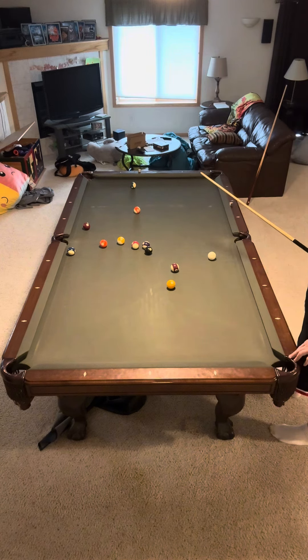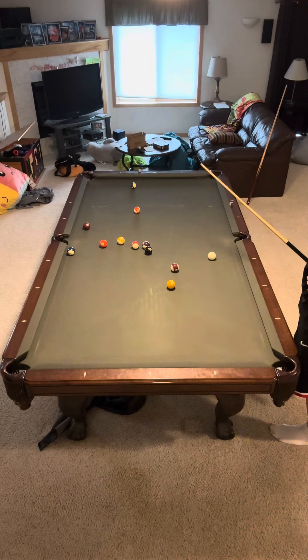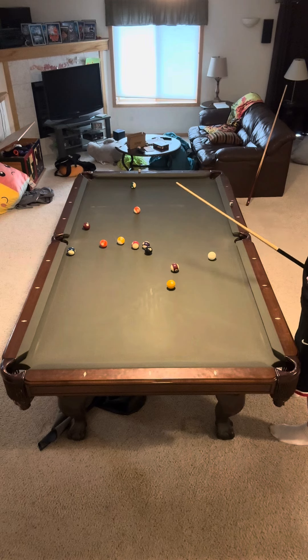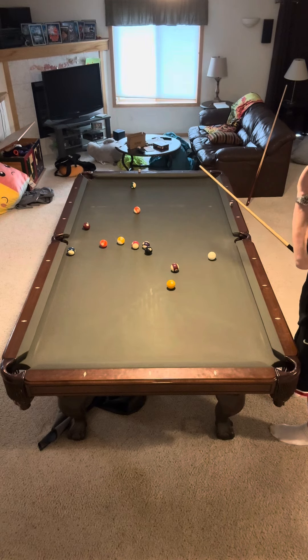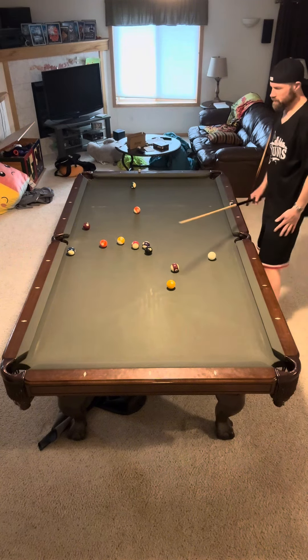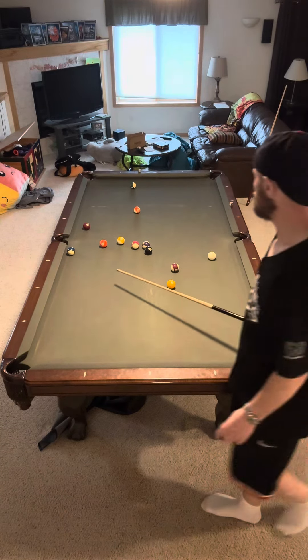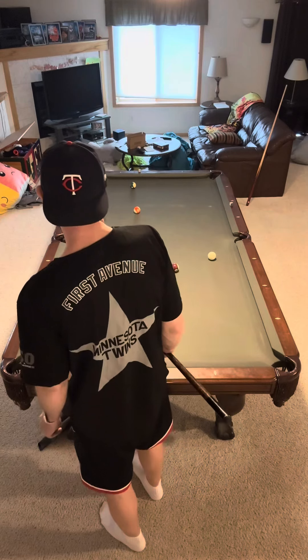The only problem is, I'm looking at it going like, how am I ever going to get on the seven? I'd have to hit the five ball in from approximately where the one is right now and then go off the back rail and back up. But there's just no way — like, how would I even fit it through that window coming back and get the speed perfect and everything?